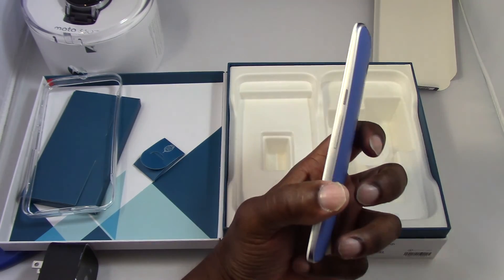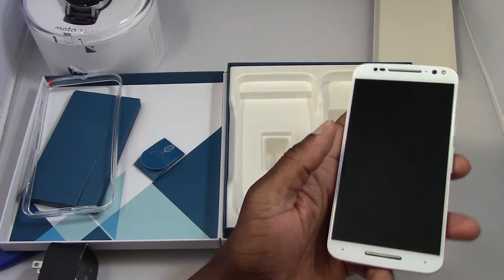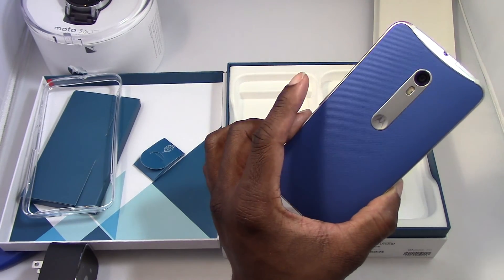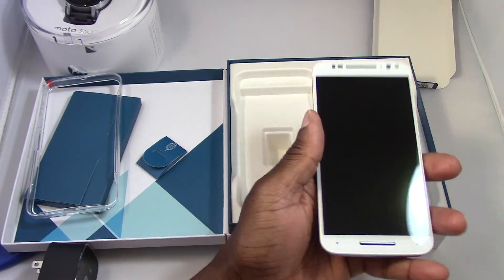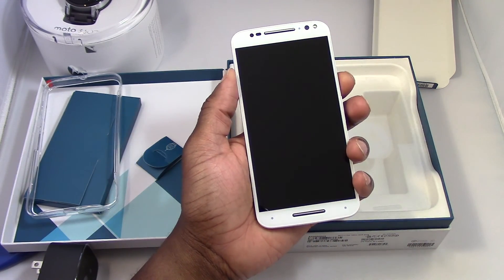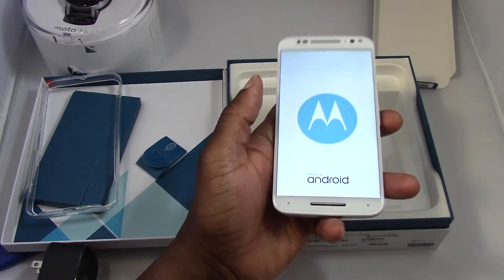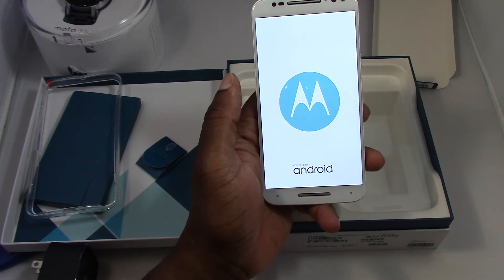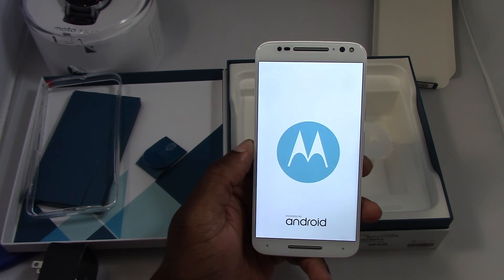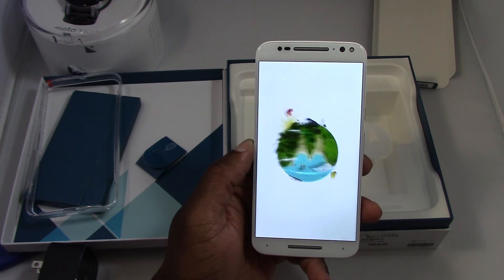You have your volume rocker and power button on the side with little ridges on it. This is kind of like a smaller version of the Nexus 6, but I actually like this better because you can hold it and it's not so wide. I'll power it on to give you guys a look — it says 'Powered by Android.' This has an LCD screen, not the old AMOLED that they used to use.